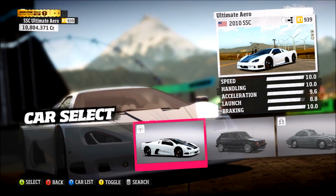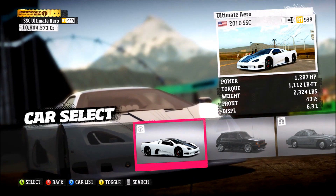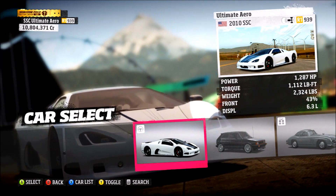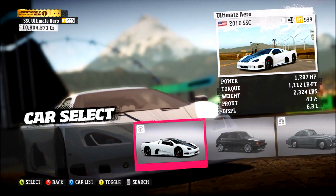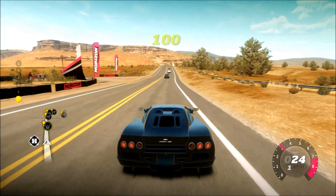Welcome back for some more Forza Horizon. Today I'm sharing with you the 2010 SSC Ultimate Arrow, and this was one of my favorite cars from the original Forza Horizon. I just want to talk with you about this car and share some gameplay.